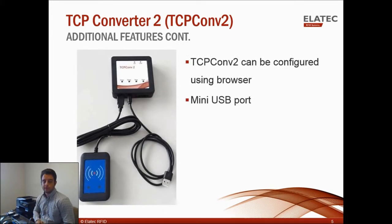As I showed you before, the TCP Converter 2 can be configured with your web browser, whereas the first TCP Converter required a configuration tool within the admin pack. And finally, the mini-USB port, which is not on the first TCP Converter, can be used in a couple of different ways — one is to connect to an external Android display, and another is to allow the TCP Converter to function as a product ID, or PID, translator.